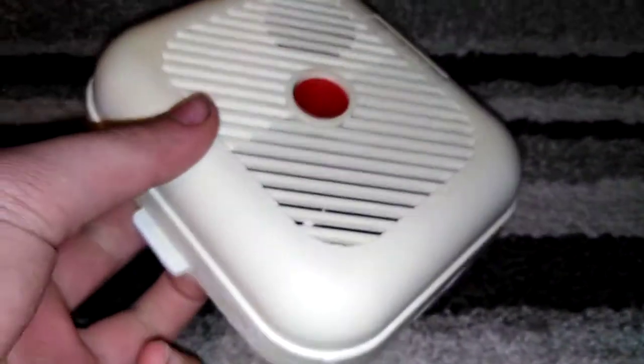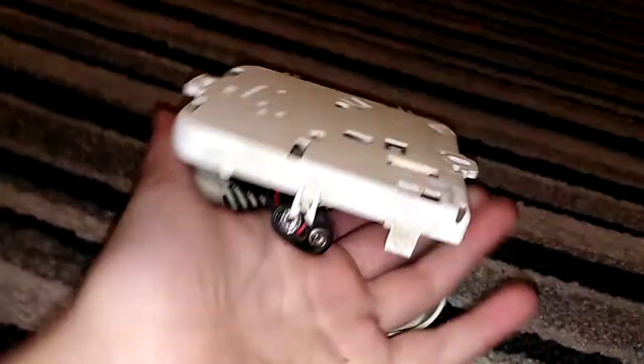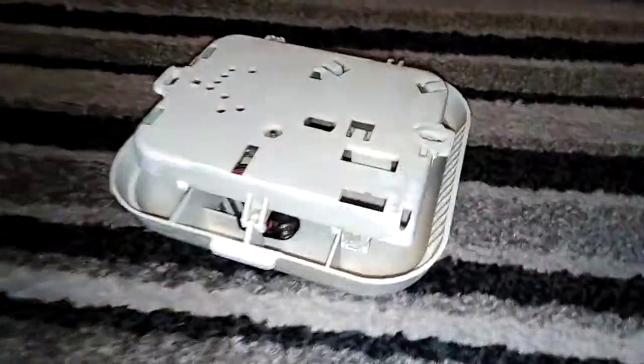I'm going to pop out the cover. Here's the inside. Once I brought this off the ceiling, it was literally covered in brown dust, and there are two mounting screws.